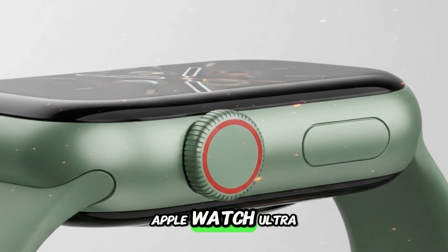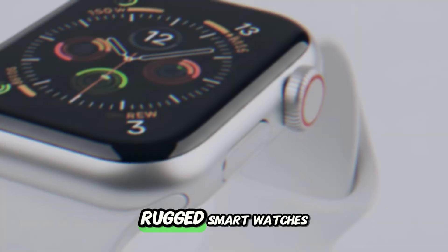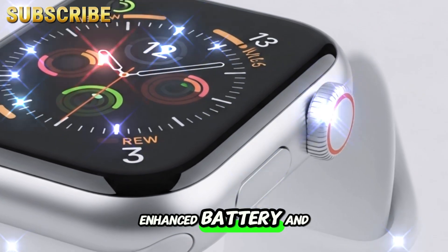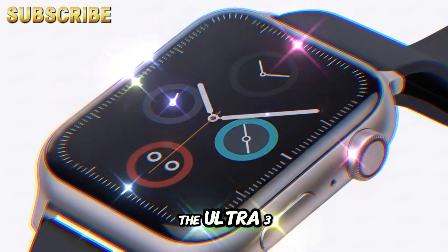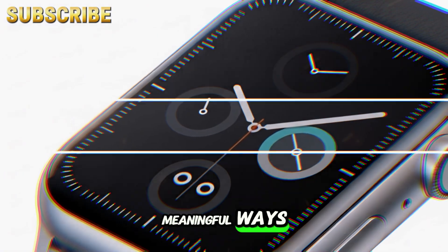Starting with the Apple Watch Ultra 3 — Apple's Ultra Series has become the benchmark for premium rugged smartwatches. Known for its tough build, enhanced battery, and fitness-forward features, the Ultra line is designed for users who demand more from their wristwear. The Ultra 3 is expected to maintain that heritage while also stepping things up in meaningful ways.